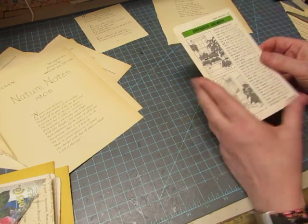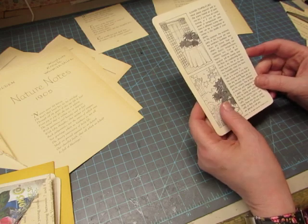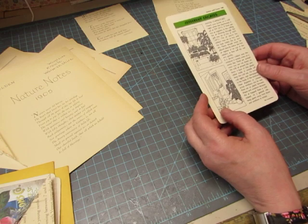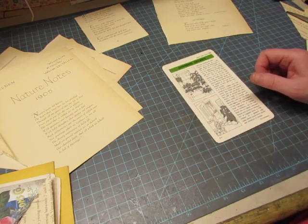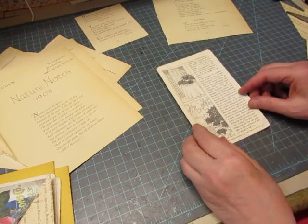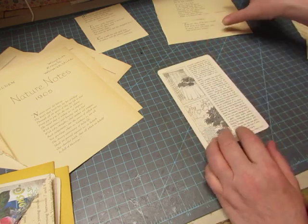This one has these pretty pictures that I don't want to cover. I think I'll keep this side and put a little side pocket right there.